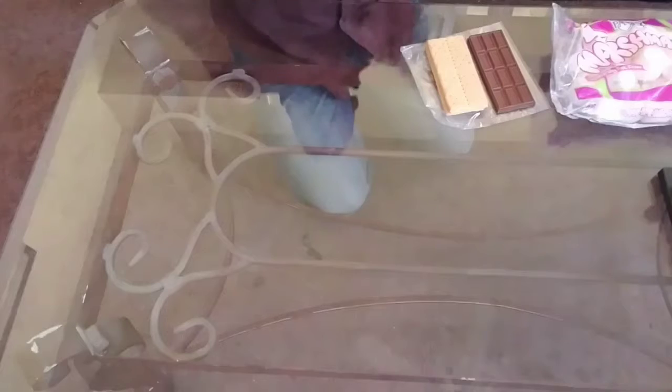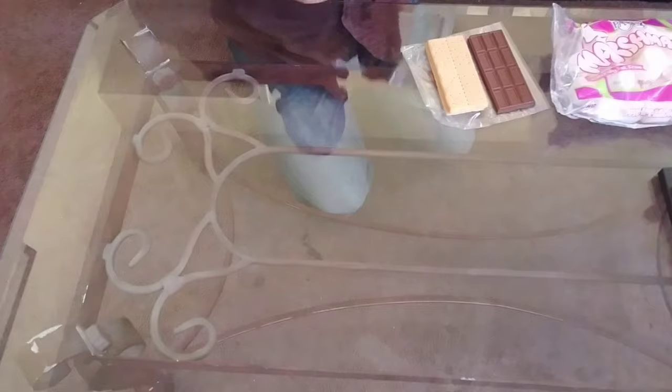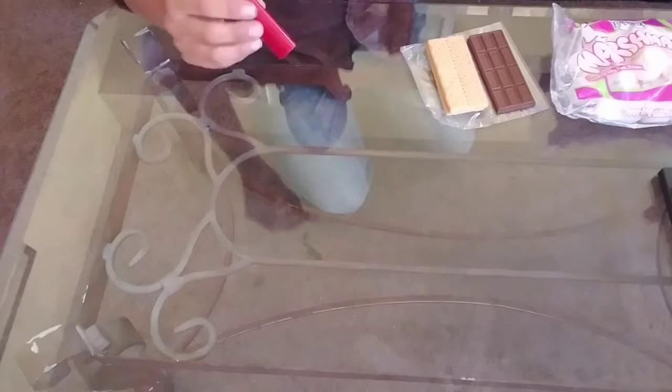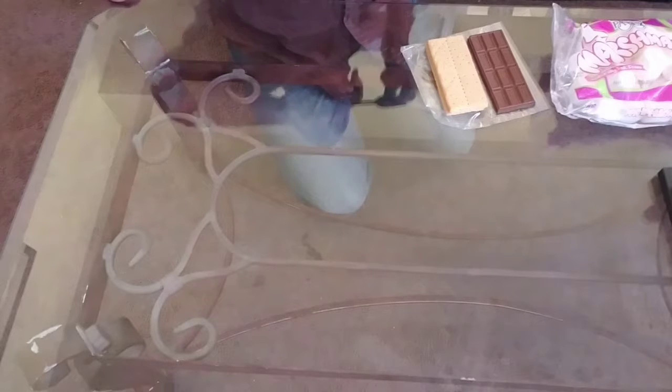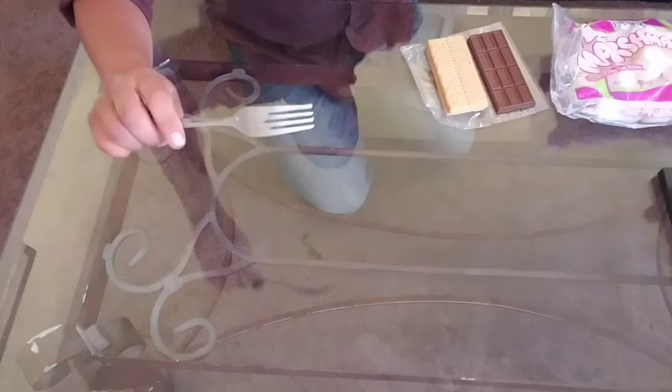What's up everybody! That's right, I'm making s'mores today, but I'm not using a campfire — I'm making them right here in my living room. The trick to this is a lighter and a fork.